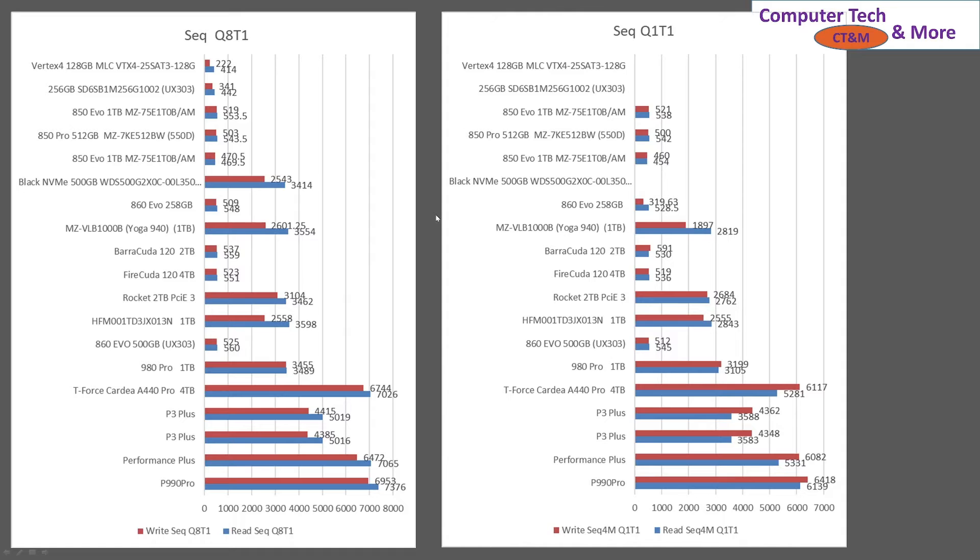Now we have the performance information. These are all the SSD-type devices I've ever owned. This is using Crystal Disk Mark — sequential read/write speeds, Q8T1 and Q1T1. We have the values for the speeds because they get a little bit hard to read. Write is in red, read is in blue.